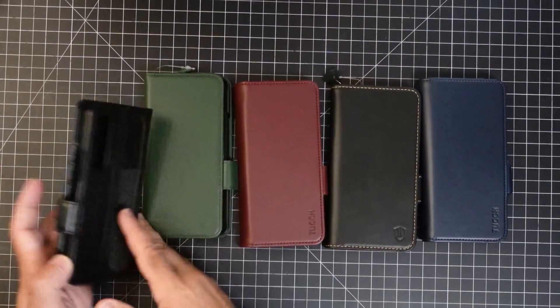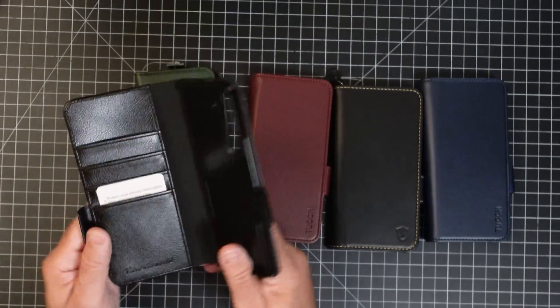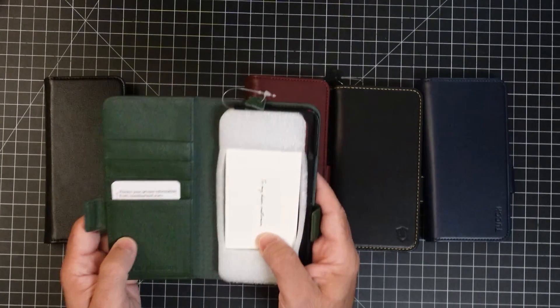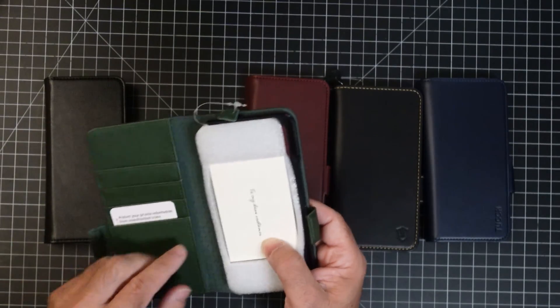All these cases that you see here are going to give you some great protection for your Fold 5. They also have RFID protection, which means that if someone has a device and is getting close to you — giving them the ability to take your credit card information — that's definitely not going to happen because of the RFID protection for any of the cards that you have in this specific slot.